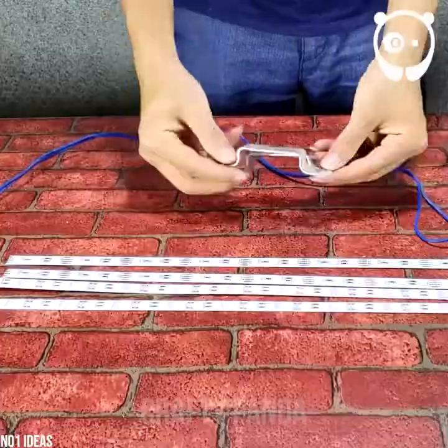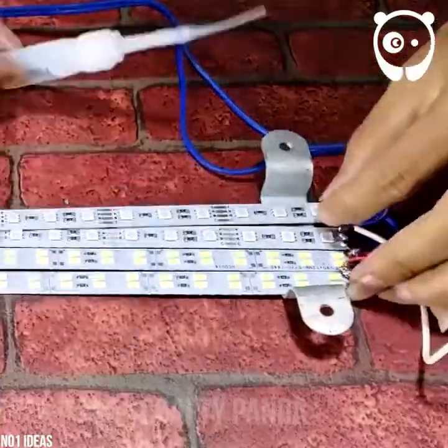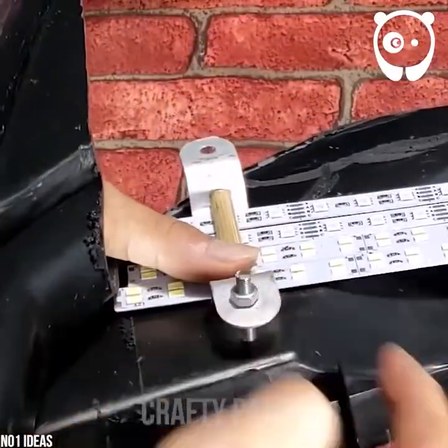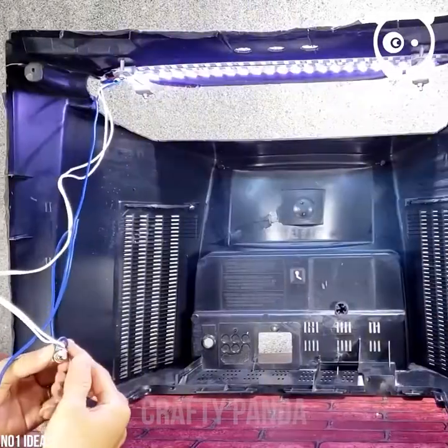Let's wire the LED strips to light our underwater TV. When the wiring is done, let's see if the light inside the box is sufficient enough. Nice.